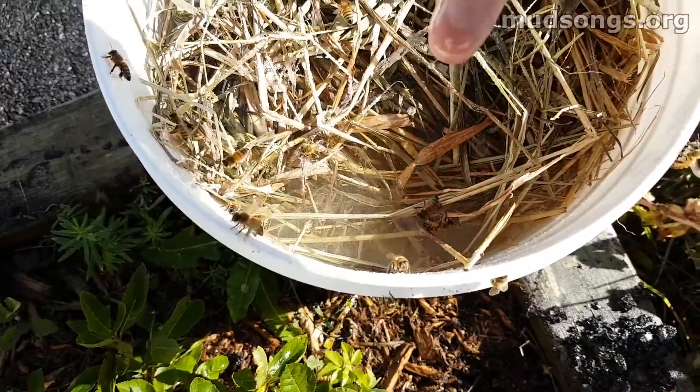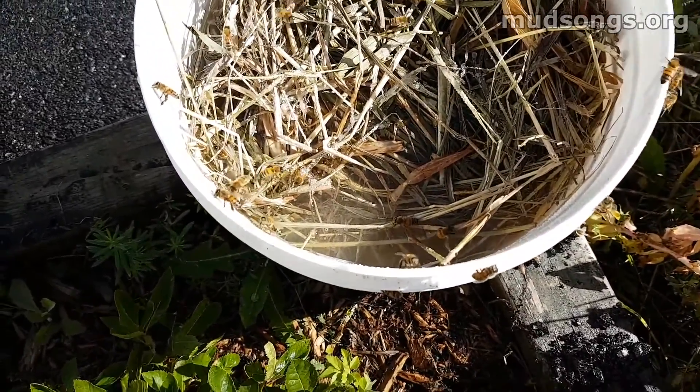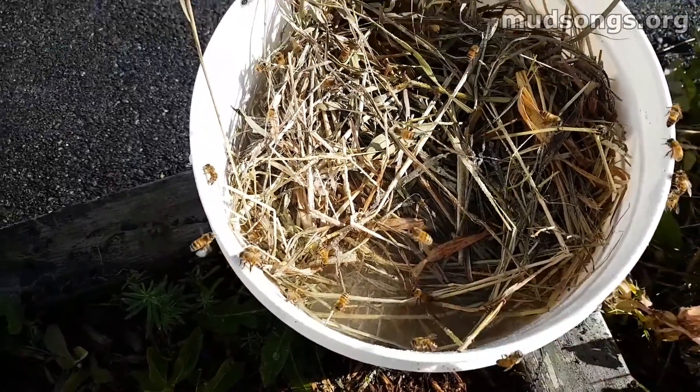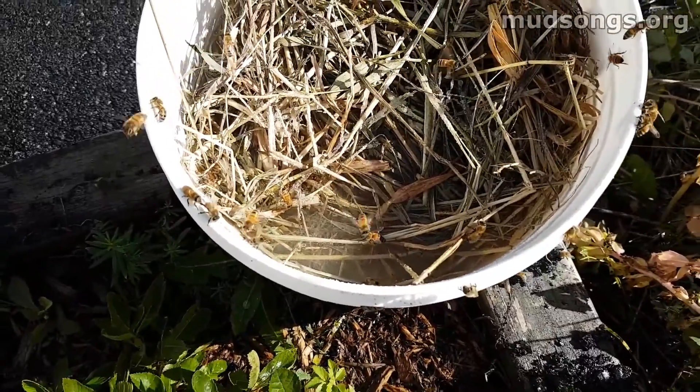Come on buddy, there you go. I might put a little more floaty bits over there so they don't drown.